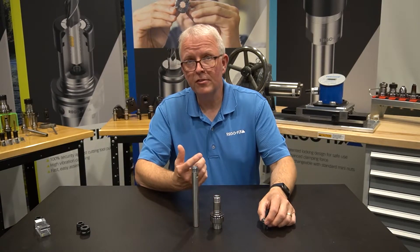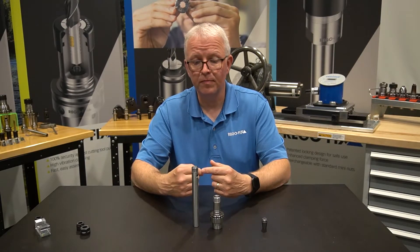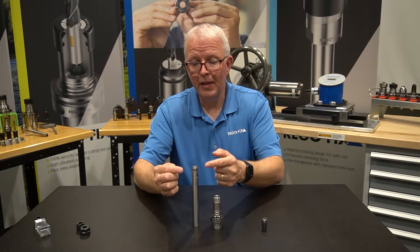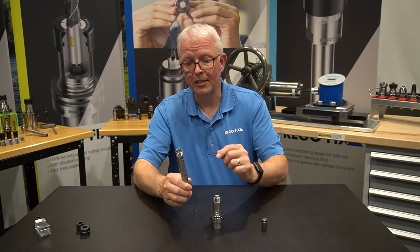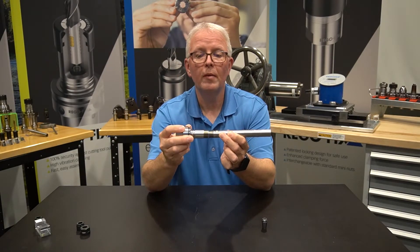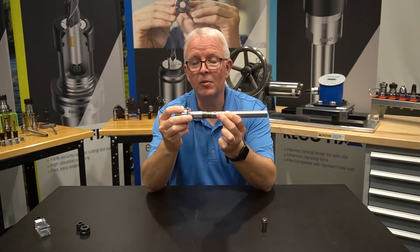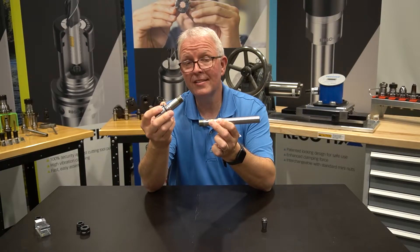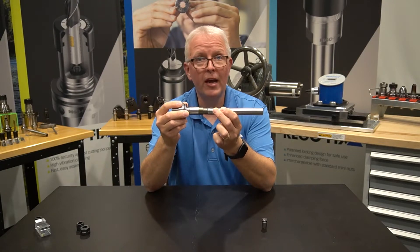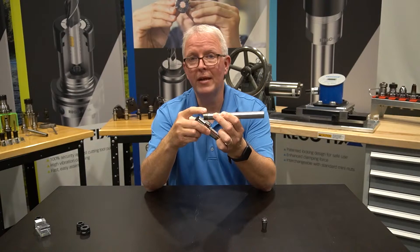The big difference that you're going to see is going to be the outside diameter of the tool holder nose itself. If I look at the outside of my mini nut or my mini tool holder — in this case the extension — and I compare it to the HSK holder, when I put the two together, you can see there's actually a significant difference in the diameter. The tool holder body itself of the HSK is much, much thicker than what you have for my ER16 straight shank holder with the mini threads on that.